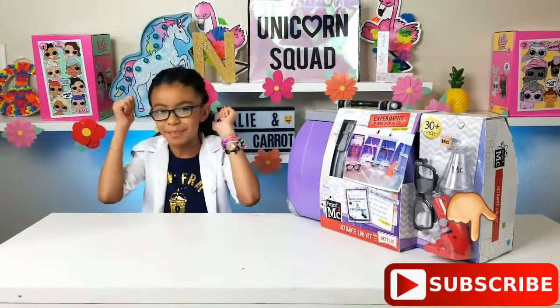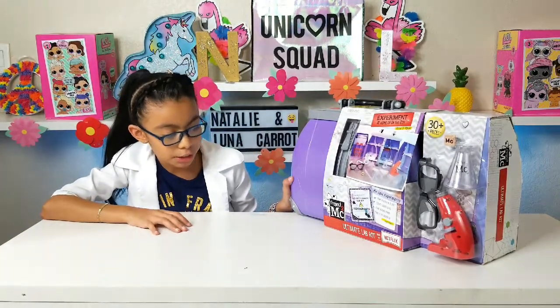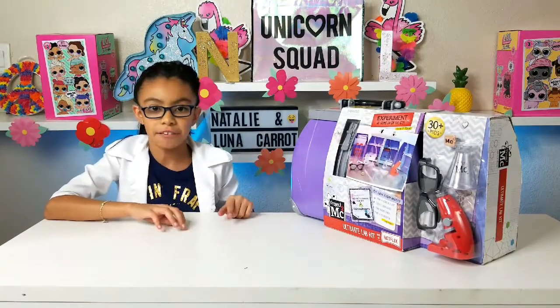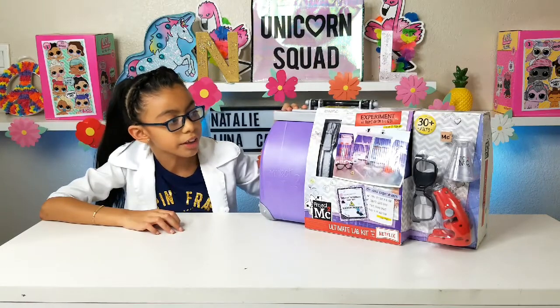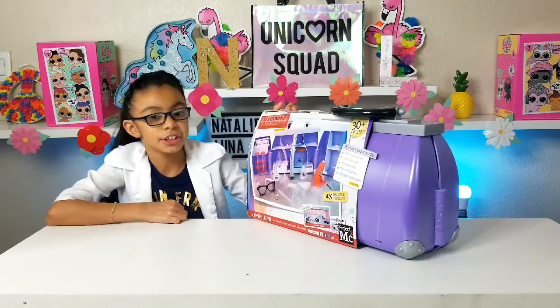Give us a big thumbs up! And today I'm bringing you the Project MC Square Ultimate Lab Kit, ages 6 plus. It's only on Netflix! This is a show, it's only on Netflix. And you can experience it at home or on the go, again and again!